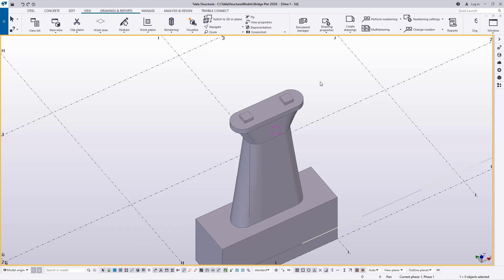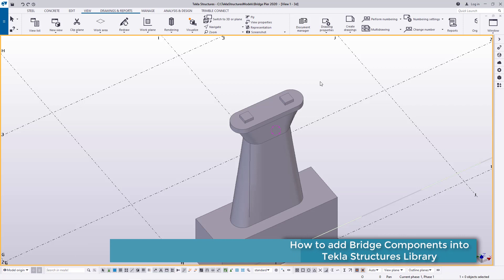We'll be moving step by step, creating all the components of the bridge, adding them into our library, and I'll be sharing them on the Silverworks website where you will be able to download them.